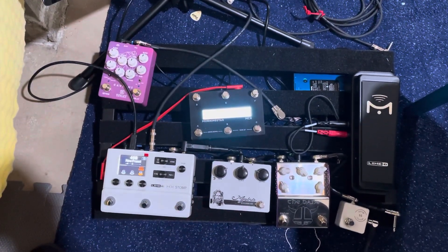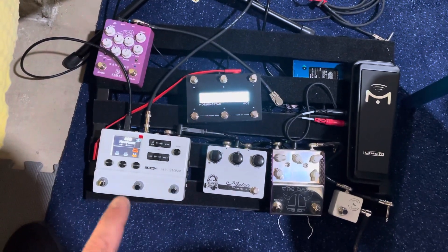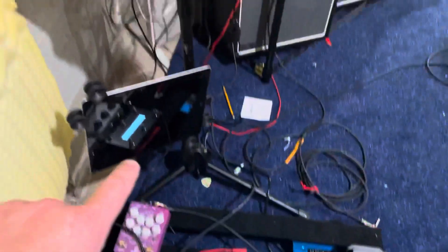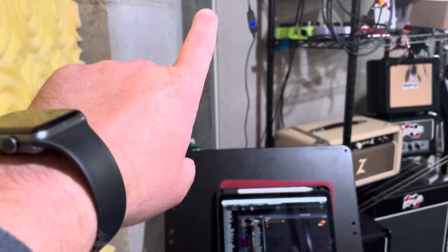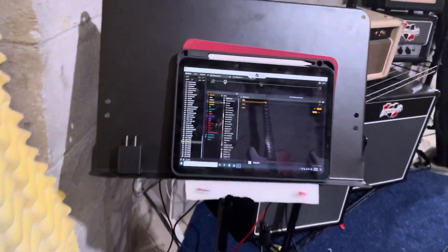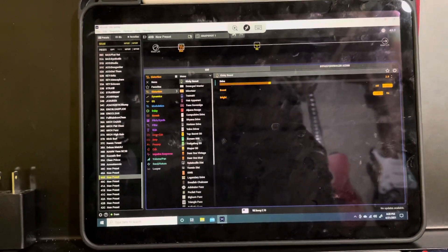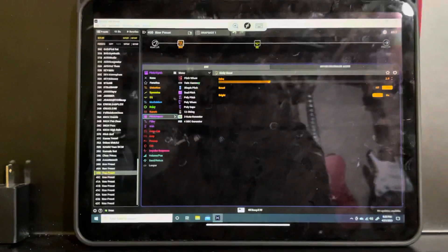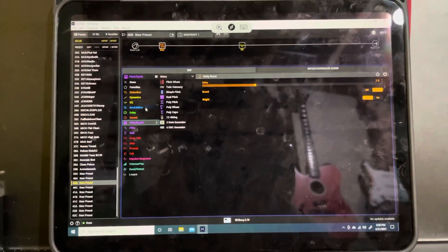So one of the things that's been missing is being able to connect this to a computer. You might notice there's a USB cable going out that goes up behind the rack here. There's a computer back there that I use as a server. So I have remoted into my server with my iPad using Remote Desktop Client, and so I can change everything on the HX Stomp.